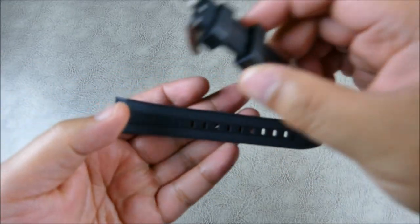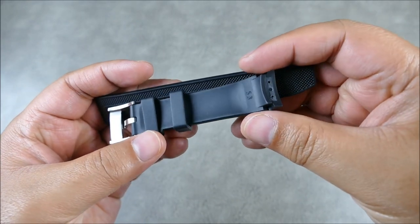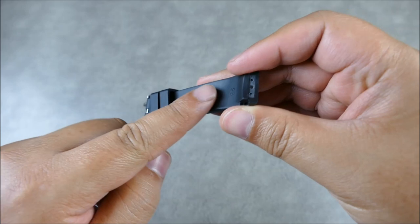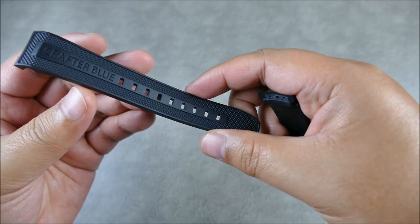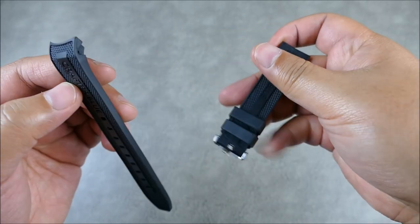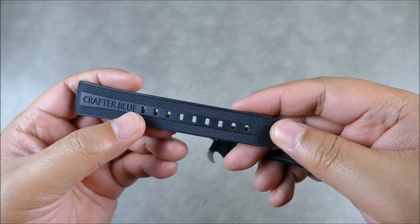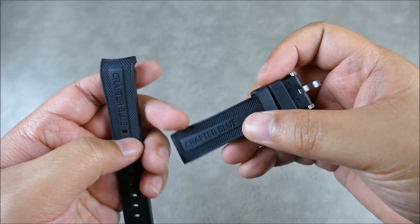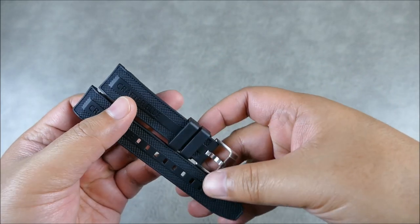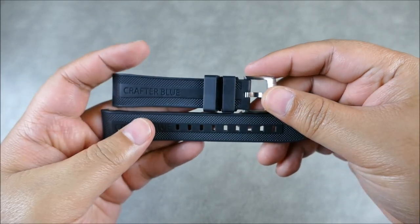They're known for rubber straps - beautiful, natural, vulcanized rubber straps. You can see there's even contouring here to make sure that there's air and room for things to drain. You can see some really nice texturing done there, nicely signed. When I first saw these I thought they were combination straps, like this might have been a nylon, but it was just how finely executed the texturing was.